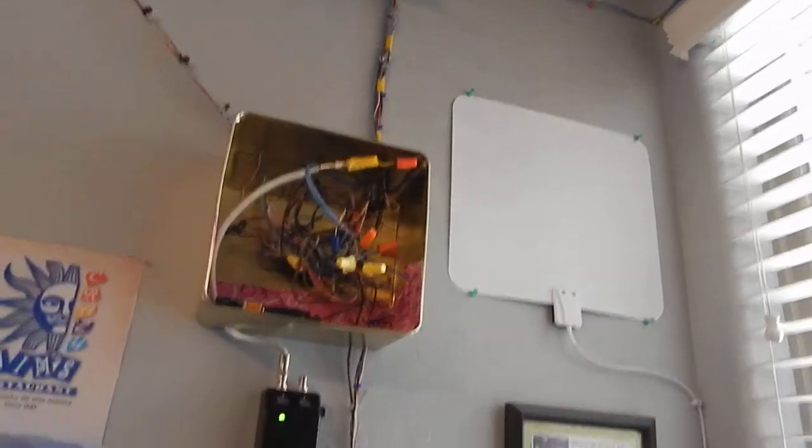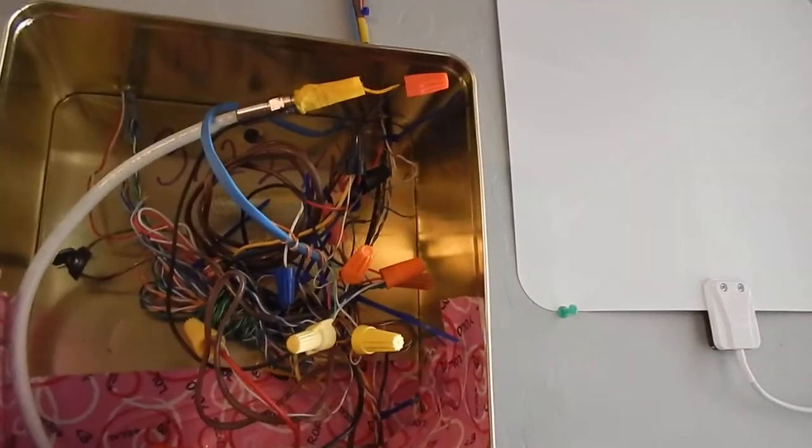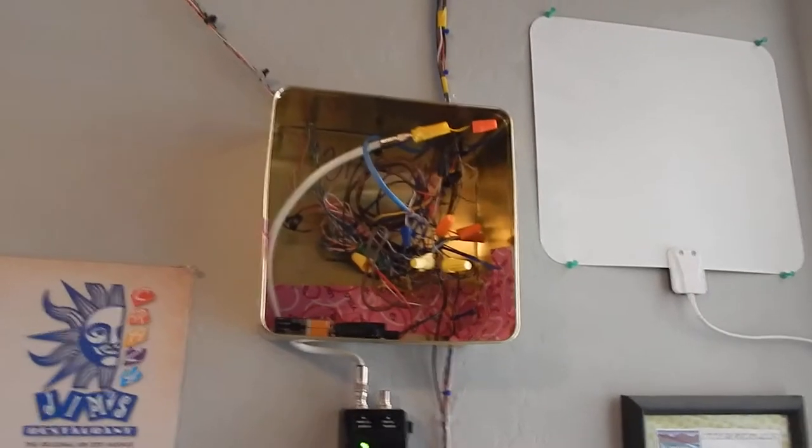Hello YouTubers. Today's video is just another fire alarm test. If you're wondering why I have this open, I've been doing a little bit of re-planning on where I'm going to put this, because in about four or five weeks I'm going to be rearranging my room a little bit and making some new changes to the alarm system.